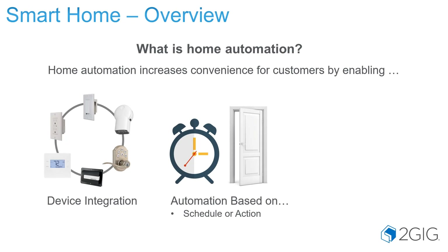Schedules would be such as lights that come on at sunset every day, and that's actually altered every single day based on when sunset in that area happens, and that's all controlled by Alarm.com. Or automation based on actions — when you open a door a certain light comes on, or walking past a motion detector will turn on a light. Those are some examples of automation based on either schedule or actions.